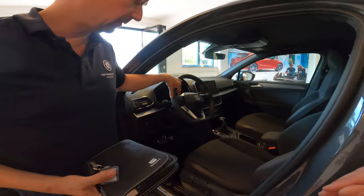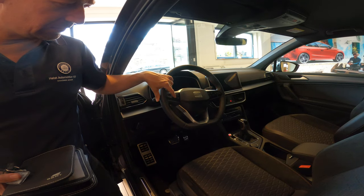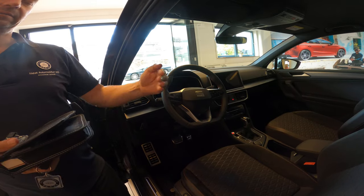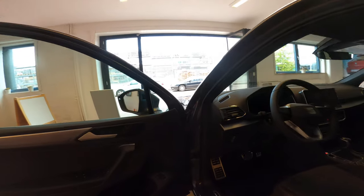Here we have the speed pilot with the different settings. You can set it and adjust the distance to the nearest car — that's the adaptive cruise control. If you jump in there, I'll jump in on the other side.